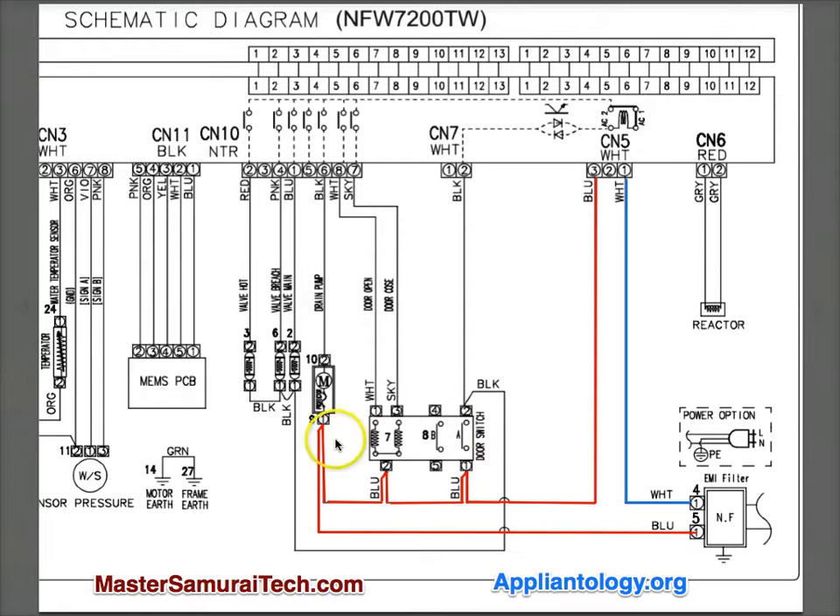Here's the door system down here. They call out the door switch over here, and then these two solenoids - you've got one for lock and one for unlock. They call this out here: door open, so we know that this one is for the unlocking; door closed, this one's for locking.